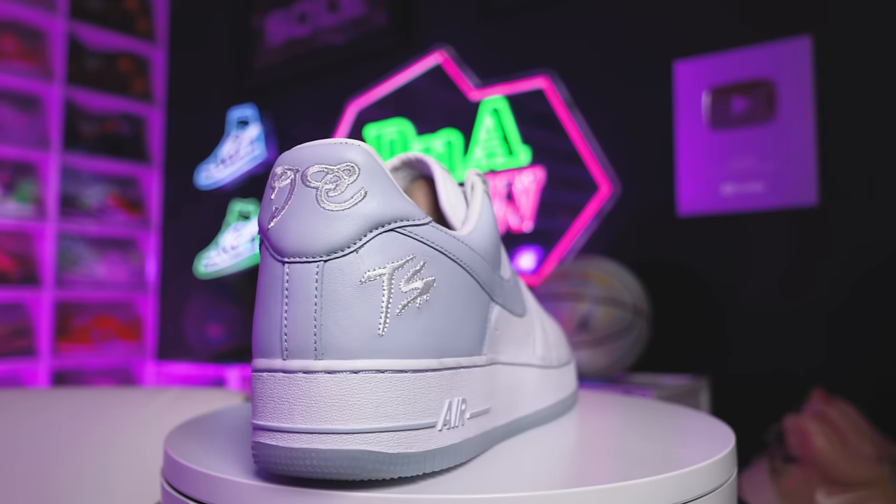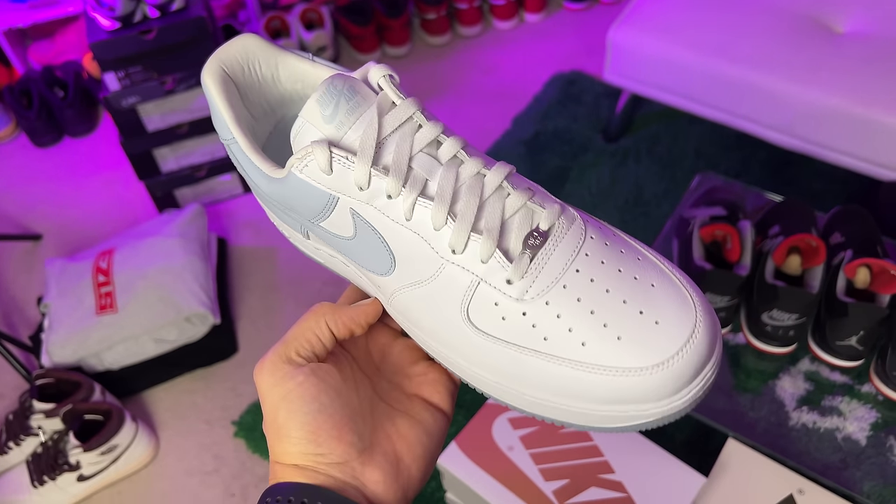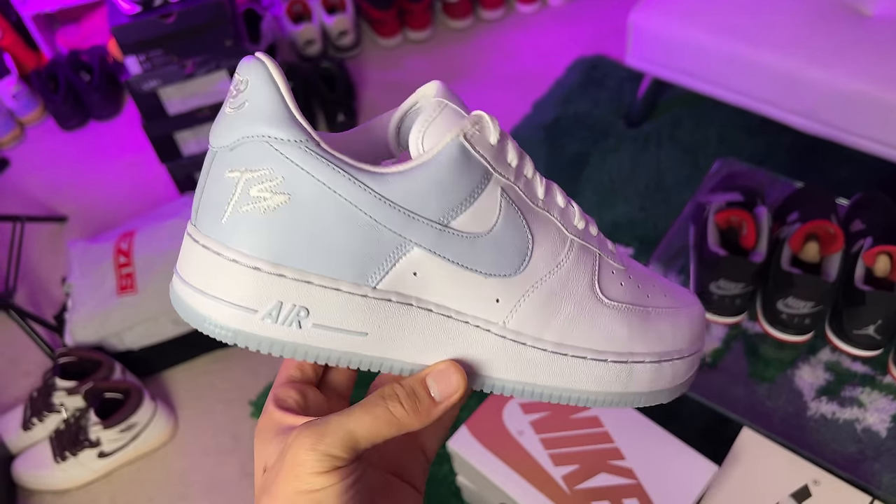Next up we have the Terror Squad Air Force Ones. You guys saw me recently pick these up in a YouTube video — I think it was like summertime, about six to eight months ago. Got these at Sneaker Con Dallas. Great addition to the collection, I like these a lot, but I still need the black and white pair and I need that Friends and Family gray and pink pair — those are crazy too.